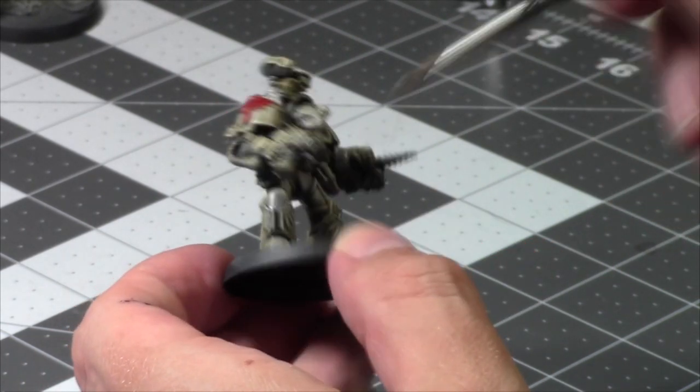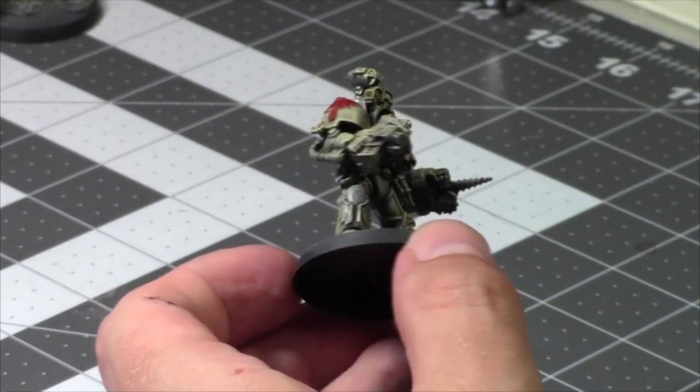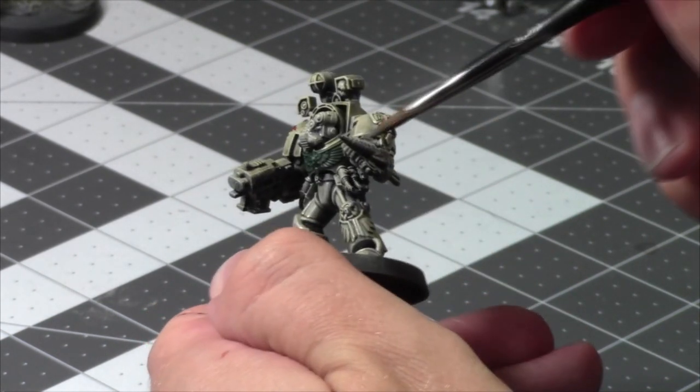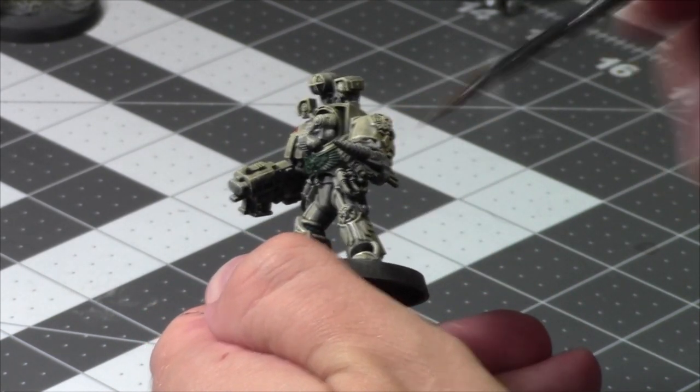I really like the Bio Warriors. They're such an outdated kit before, and now they definitely feel a lot more Tyranid — more in line with the rest of the Tyranid army.